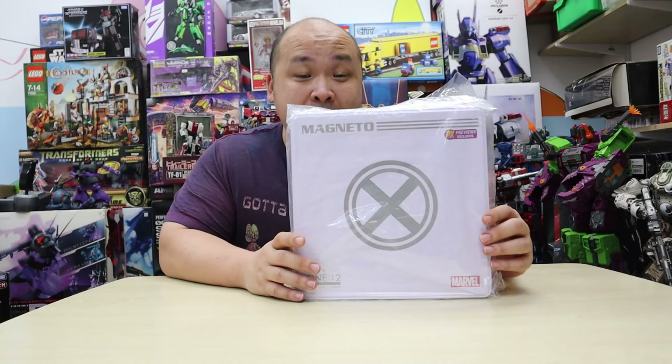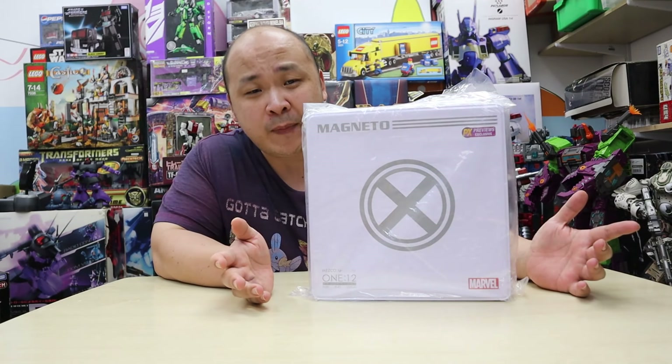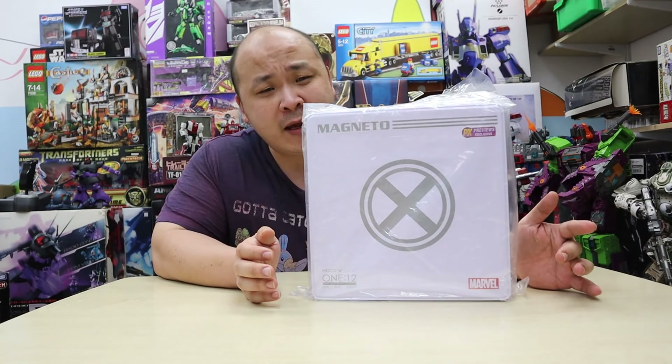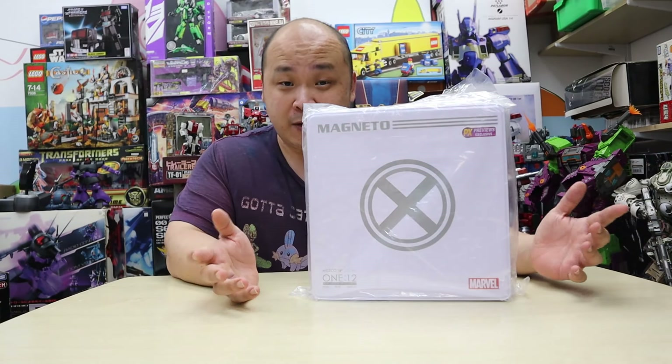I was really astonished that I got this here in Hong Kong for a roughly okay deal. I paid about 450 Hong Kong dollars, which equates to roughly about 58 US bucks. That's not too bad, especially since I went into a shop to buy it and didn't have to pay any shipping costs.